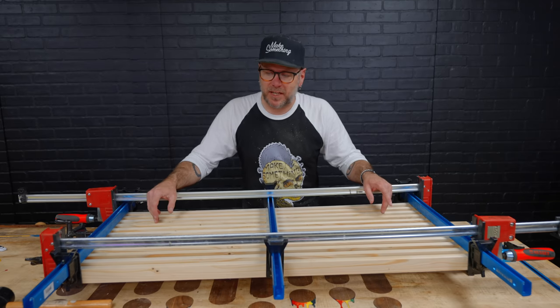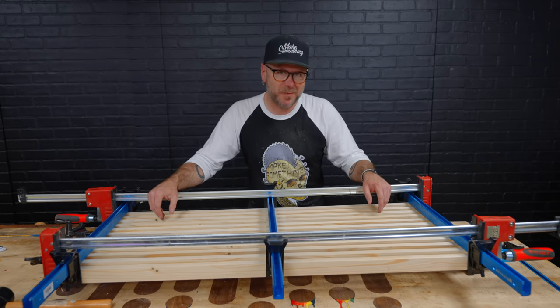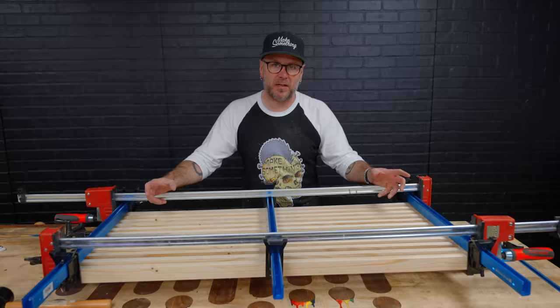Now we're going to make some legs. This isn't my design, so I should probably change something up about it. I'm just going to make some really big, hefty legs out of the remaining two by fours.